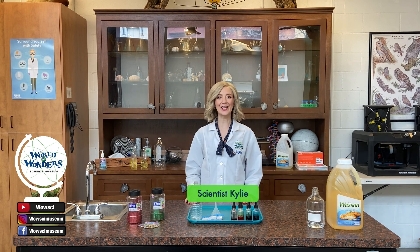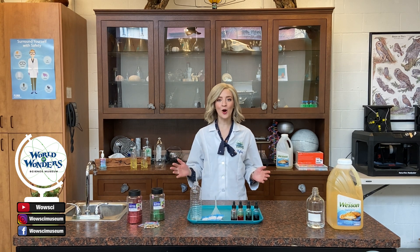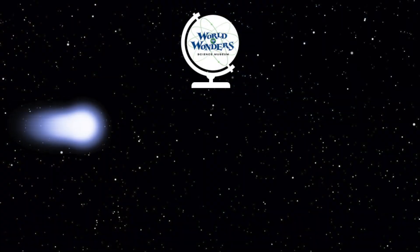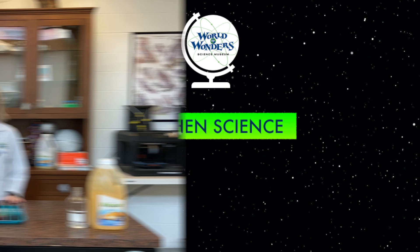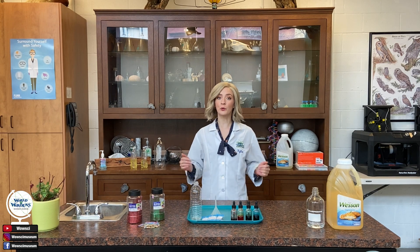Hi everyone, Scientist Kylie here at the World of Wonders Science Museum in Lodi, California. I am very excited today to be showing you how to make your very own lava lamps. These lava lamps are super fun and easy to make, and you only need a few ingredients.